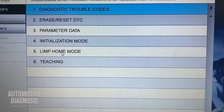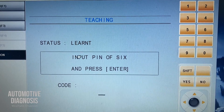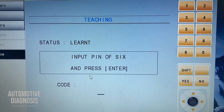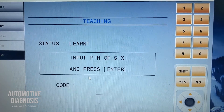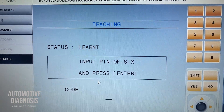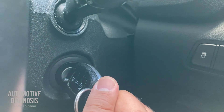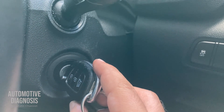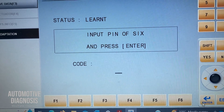For key teaching — teaching new keys — the only thing you need is the six-digit pin code, the exact same one used for neutralization, which you get from the Hyundai/Kia dealerships or website. You need to insert the key inside the ignition switch cylinder and turn it on. You don't need to start or crank the engine — ignition switch must be on, engine off. After inputting the six-digit pin code, press Enter and that's it.